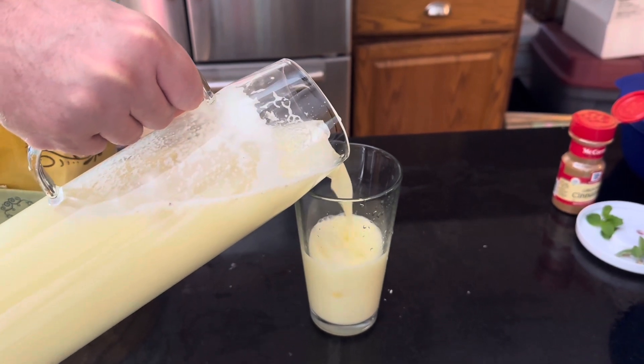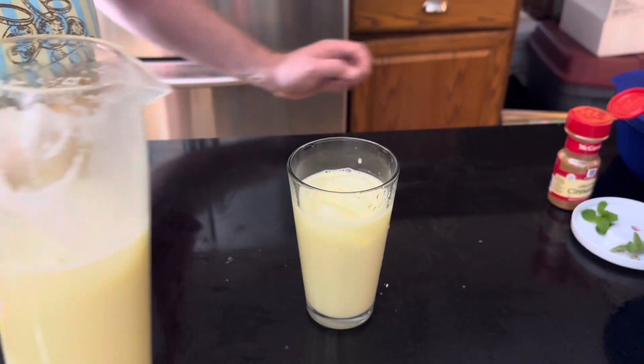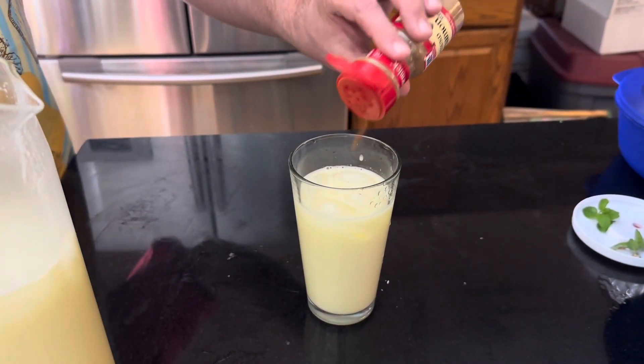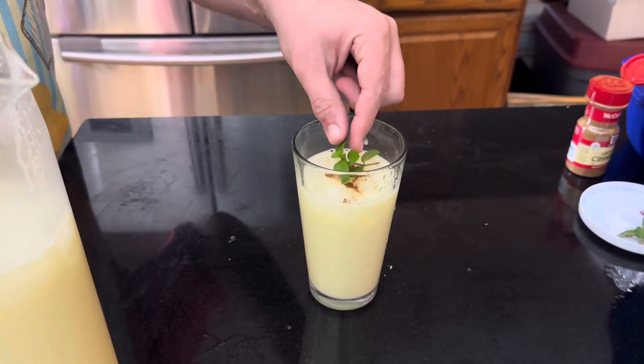You can have this in the summer when it's hot or anytime at parties. To garnish it, optionally you can add a little sprinkle of cinnamon followed by mint.